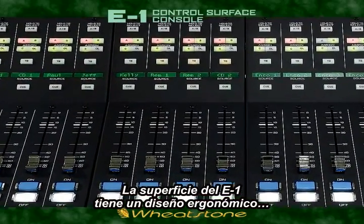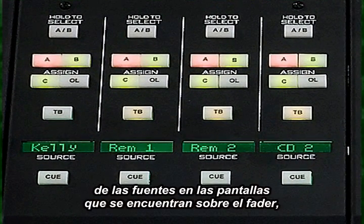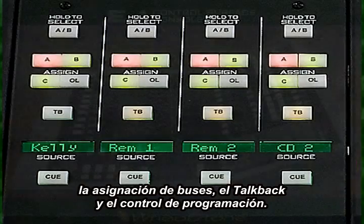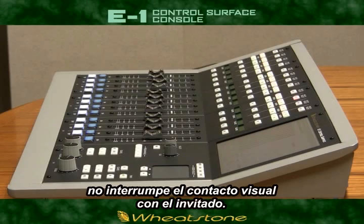The E1 surface itself is ergonomically angled to create good viewability of the source displays above each fader and the bus assign, talkback and programming control, yet it maintains a low profile for good view angles and sight lines to your in-studio guests.